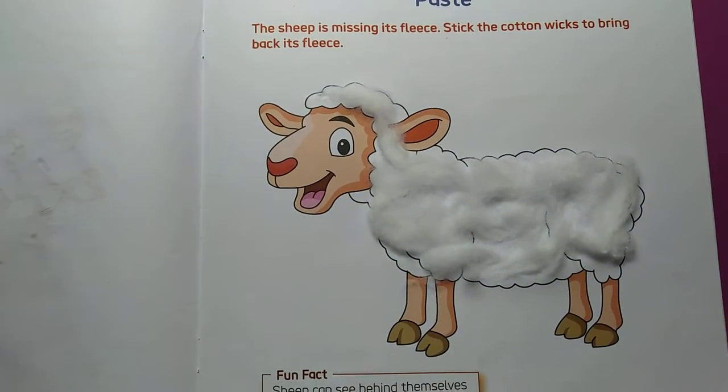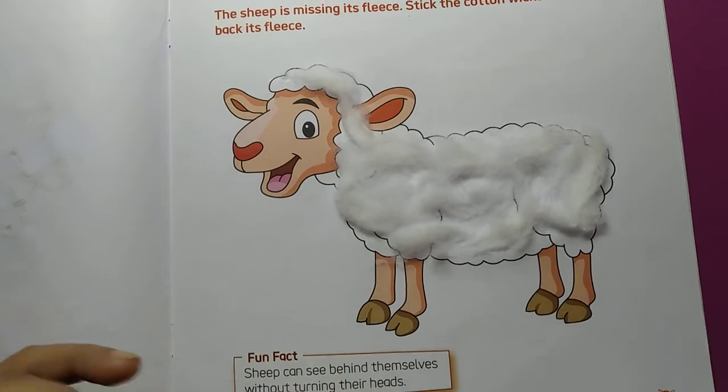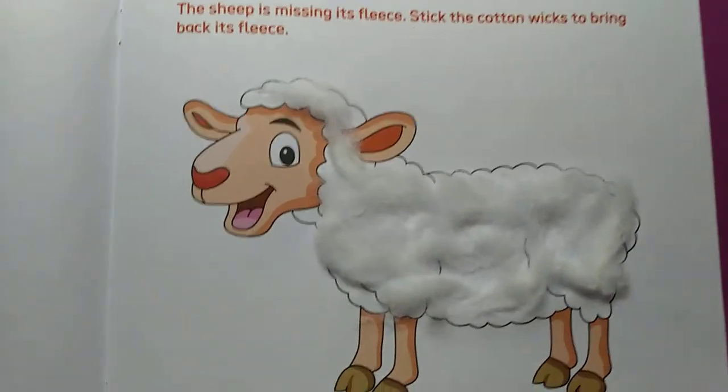Children, in this way you have to paste the cotton all over the body of the sheep. This is your homework.